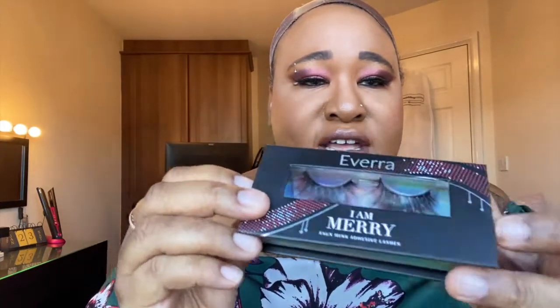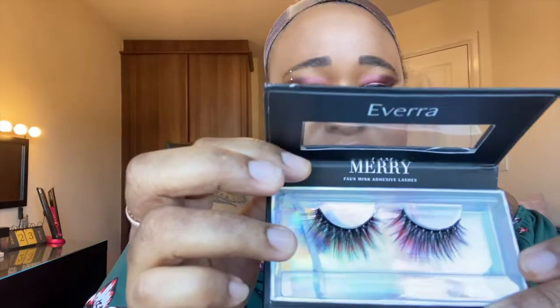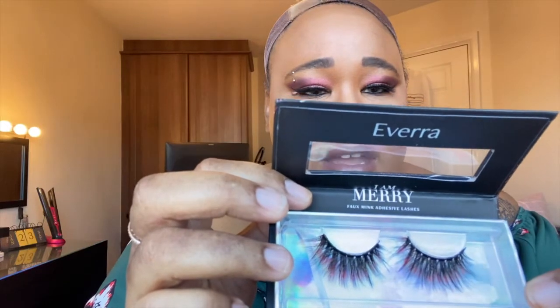I know you've come here for the wig but I just thought I'd show you these lashes. These are the other ones — they're called 'I Am Merry' — and they have like a red tinge to them. They are so beautiful. These are the faux mink adhesive lashes. I'll link in the description box down below where you can purchase them if you want to, and they ship all around the world.